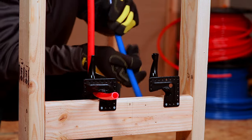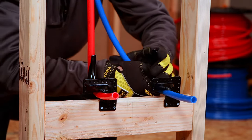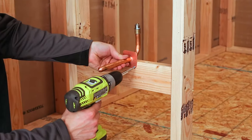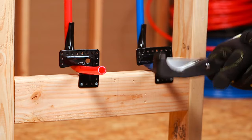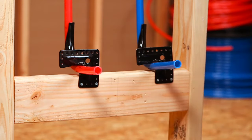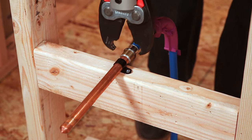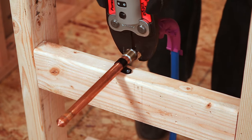For PEX, use either a bend support or an elbow to make the tight radius 90-degree turn. For bend stubouts with a flange, secure the flange to the wood via wood screws. Trim the PEX to the appropriate length, leaving some slack for expansion or contraction. Connect the PEX tubing to the PureFlow press connection available on VEGA's copper stubouts.